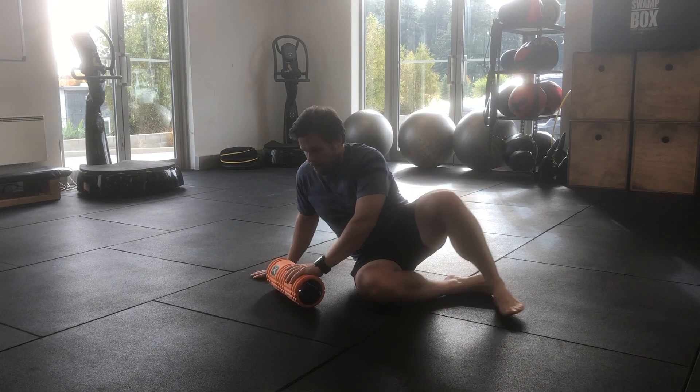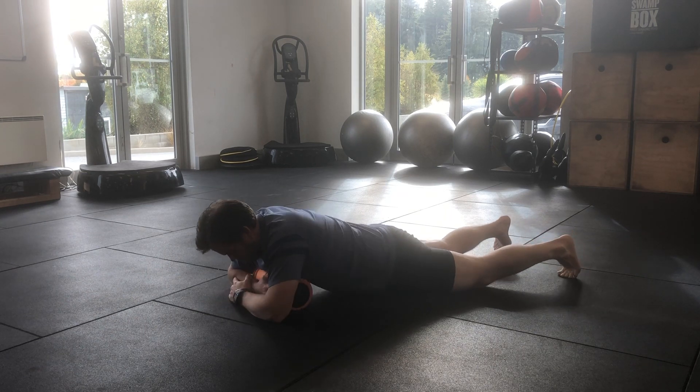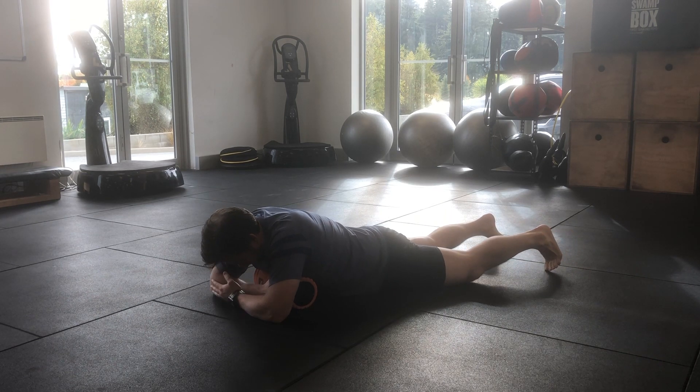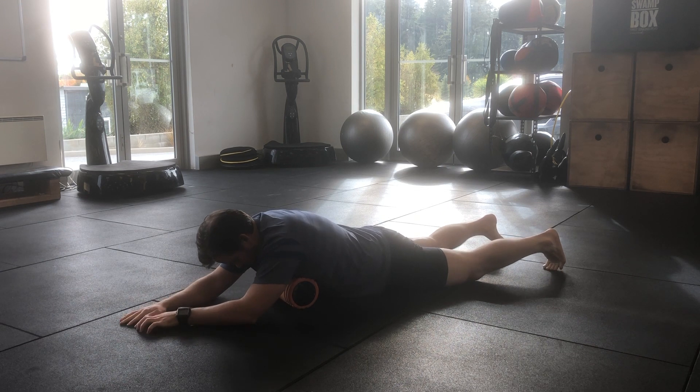Lay your roller across the floor, then turn onto your stomach. Lay with your roller just underneath your chest, where you feel your chest, your ribs, and your abdomen connect. Once you're in position, take a couple of deep breaths, let yourself relax and fall onto the roller.